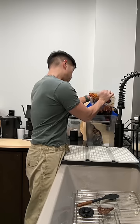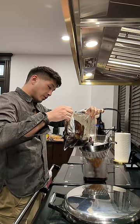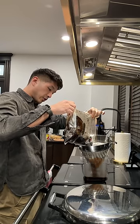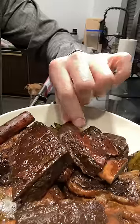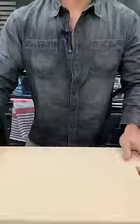Into the circulator at 167 degrees for 24 hours. 24 hours have passed — you can tell because I'm wearing a different shirt. Saving the stock to use for another day. Obviously, these are good enough to eat on their own, but if you indulge me for just a second we can—